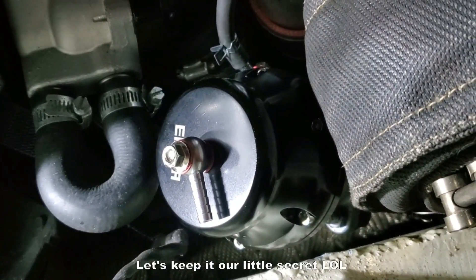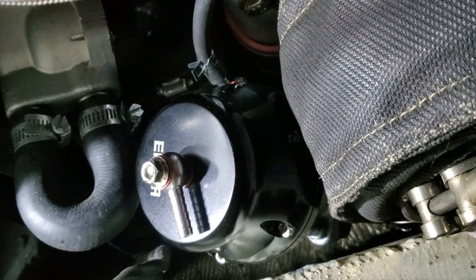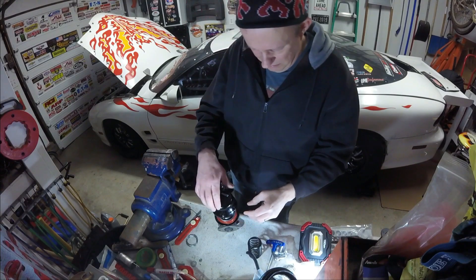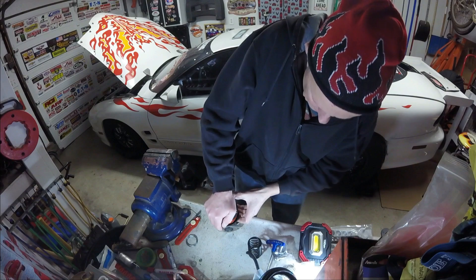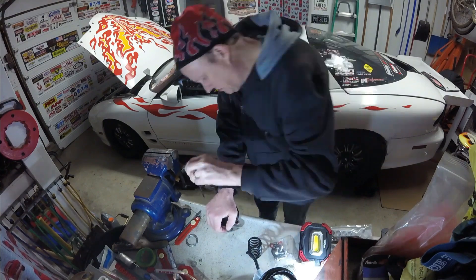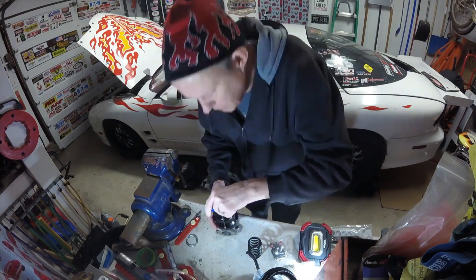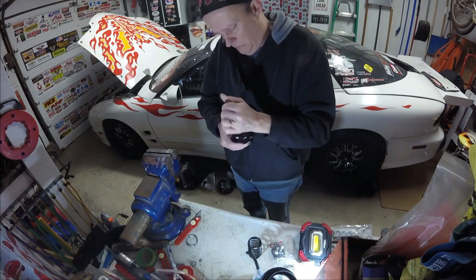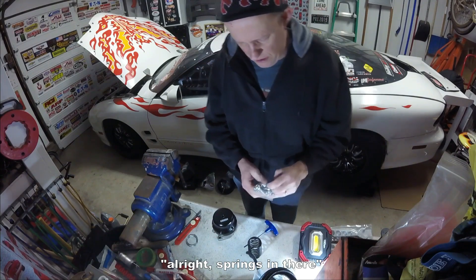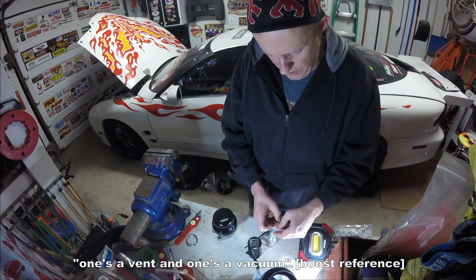Alright, we're back together like nothing happened. Also good to note is I never started the car — it hasn't run since I put this on there. So another benefit, crisis averted. Alright, spring's in there. Now I want to put the vacuum nipples on there — one's a vent, one's a vacuum.